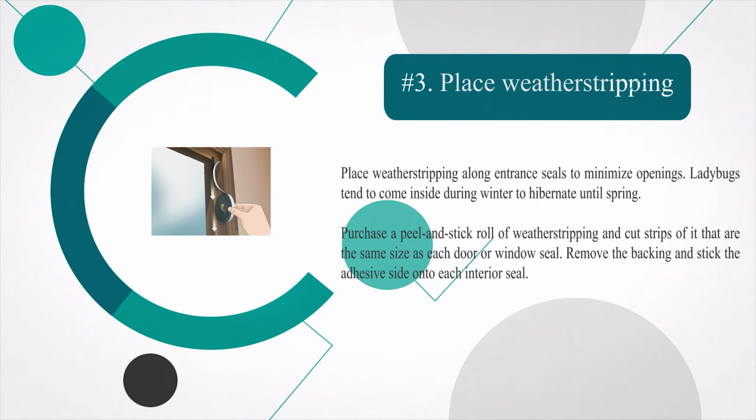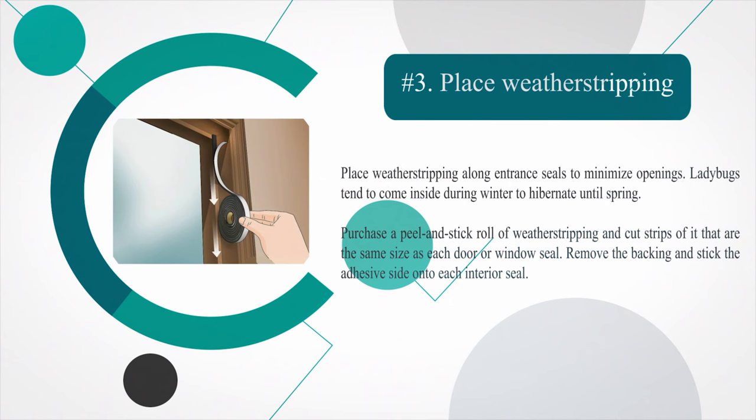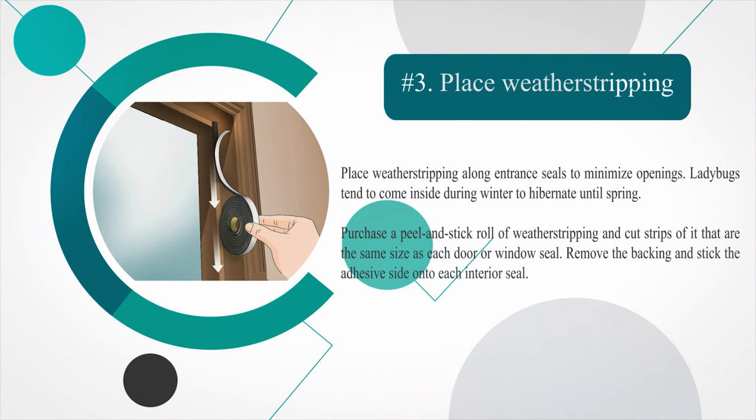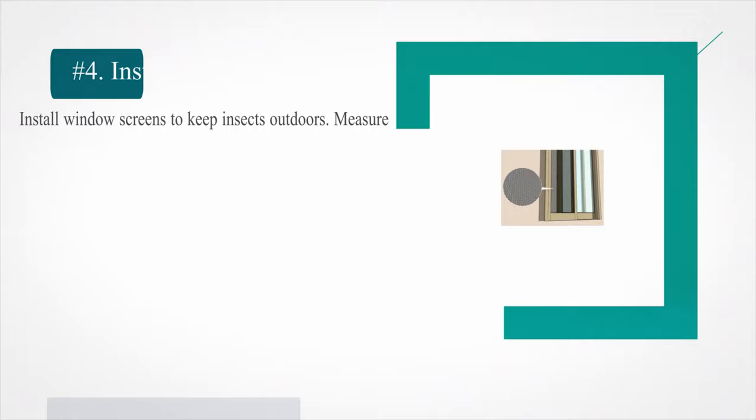Number three — place weather stripping along entrance seals to minimize openings. Ladybugs tend to come inside during winter to hibernate until spring. Purchase a peel-and-stick roll of weather stripping and cut strips that are the same size as each door or window seal. Remove the backing and stick the adhesive side onto each interior seal. Weather stripping is also great for keeping water and cold air out. If you already have weather stripping, it may need to be replaced as it can wear out over time.